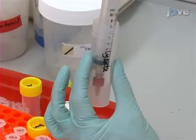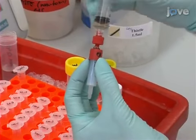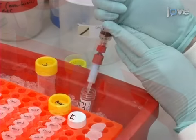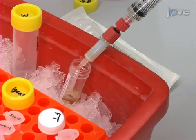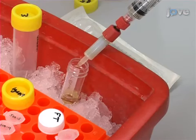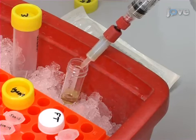Next, load the lysate onto the column. As the lysate is loaded onto the column, significant backpressure may be experienced. This is perfectly normal. Do not be tempted to apply too much force to the syringe; maintain a steady, even pressure. It is usual to see a mild color change as the lysate enters the column.